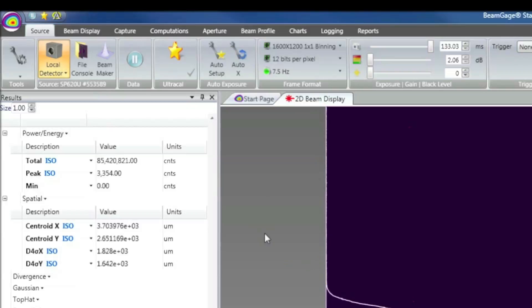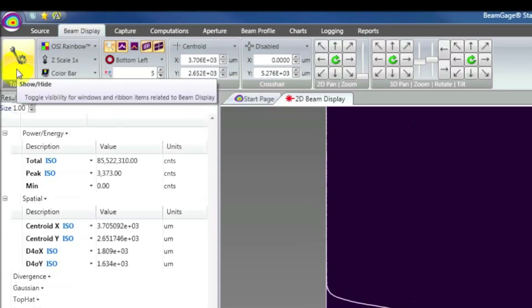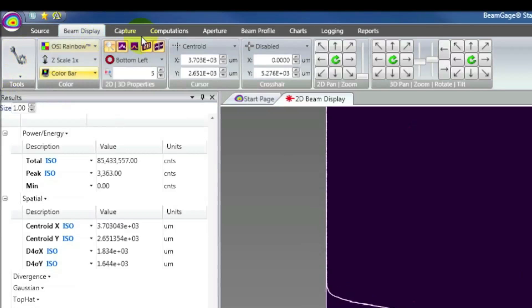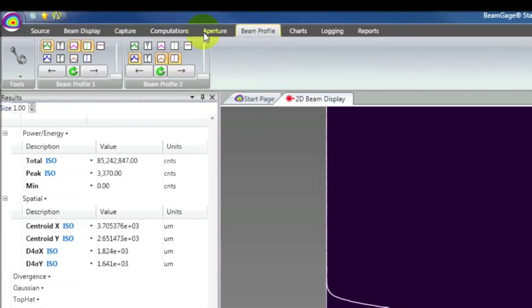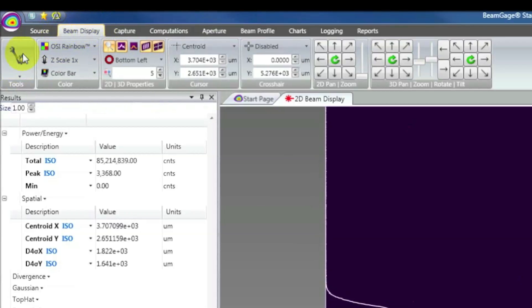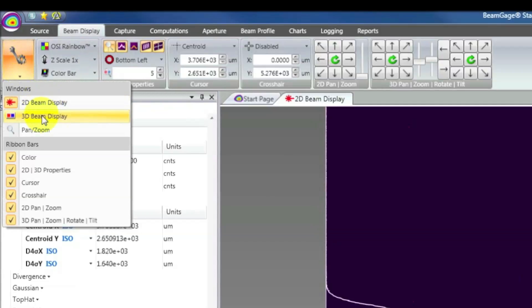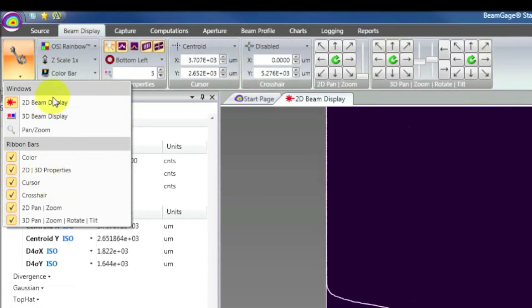The next thing is the display windows. The display windows in BeamGage use most of the display space, and you enable or disable windows through the Tools menu on the ribbon. The Tools menu is always present for any of the ribbons. Depending on which topic you're on, such as Beam Display, you'll have different options available. In this Tools menu, we have three different display windows, and we can also disable the ribbon bars to reduce the complexity of the user interface.